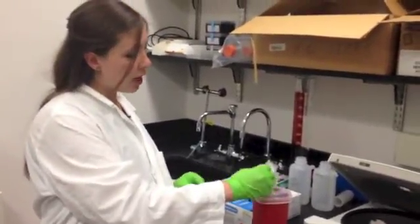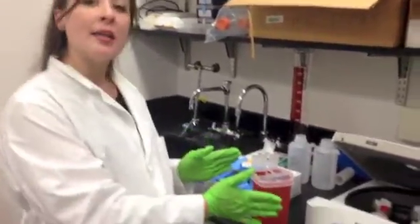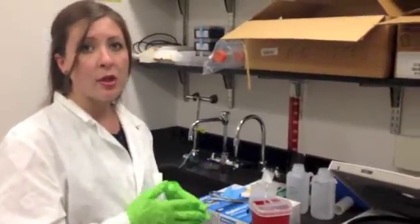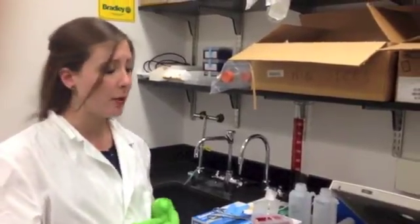With a sharps bin, you want to make sure that you have the correct size for the amount of sharps you're going to be working with, and the correct number in case you need multiple sharps bins. That's the kind of forward planning that you need to do with each experiment.